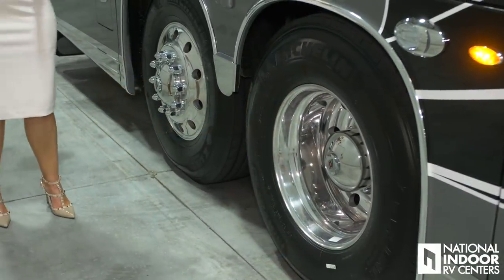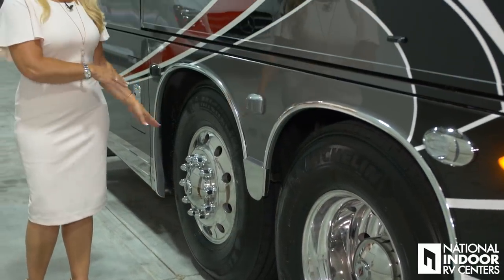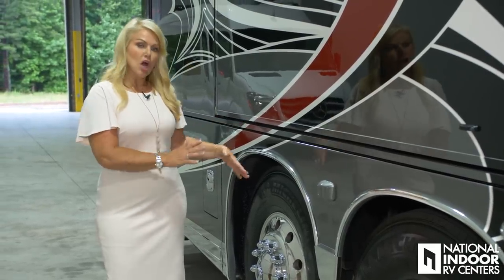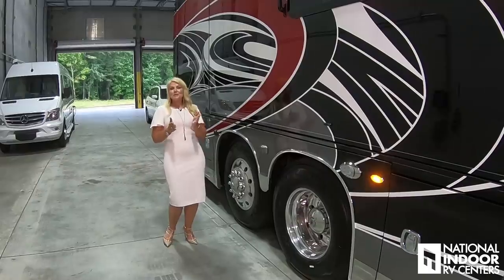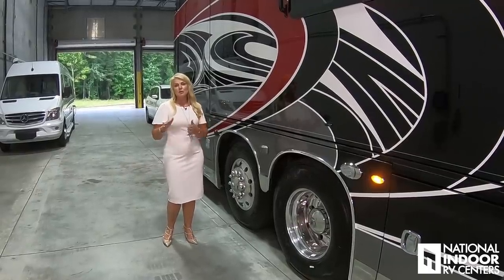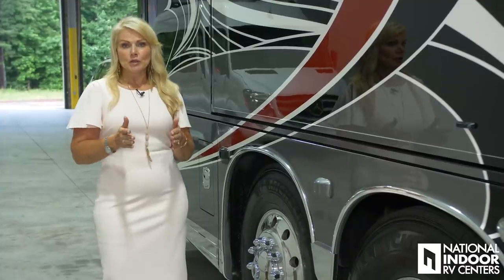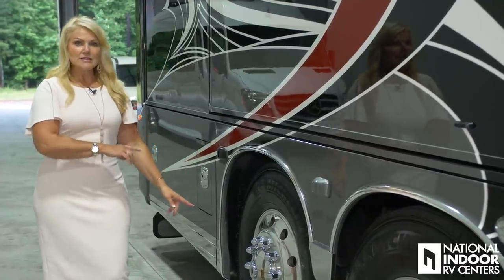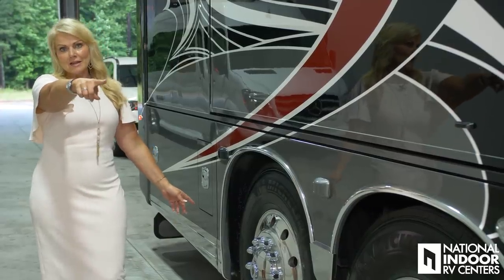The Cornerstone also comes standard with the passive steer tag axle. Spartan Motors has this lock into place when you're up to 45 miles per hour, so that means when you're going through town at 30 miles per hour, your axle is still turning. One way you can tell it has a passive steer tag axle is that it matches your front axle.